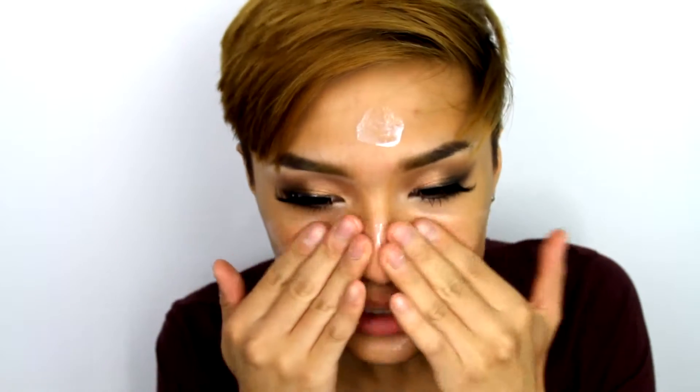Now, moving on to the face, I'm going to be using Rodeo Dragon's Blood Hyaluronic Moisturizer all over my face. Any skincare product that I've tried with hyaluronic acid has always been amazing for my skin. It smells so good, and anything with hyaluronic acid is supposed to balance and keep moisture in the skin. So, that's always good.